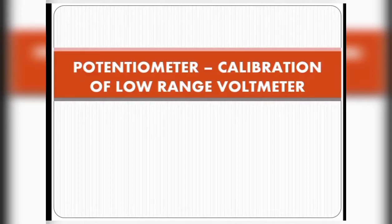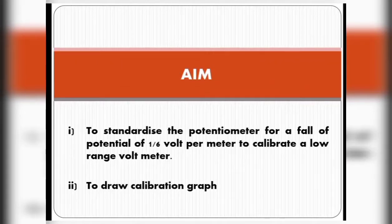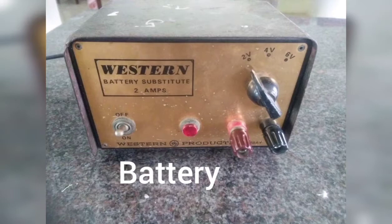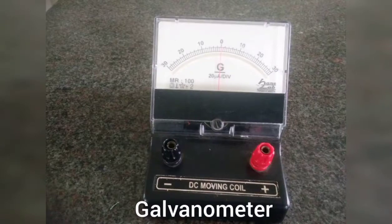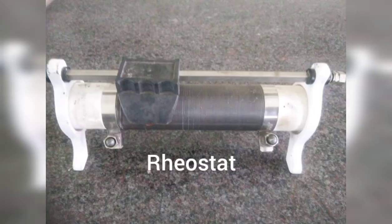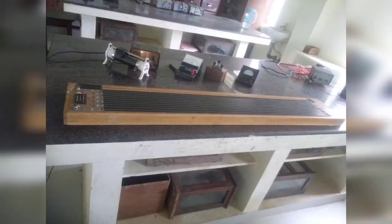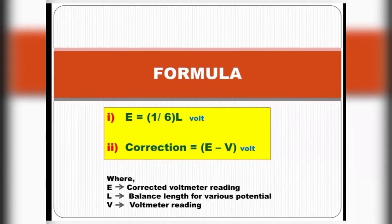Potentiometer calibration of a low range voltmeter. The aim is to standardize the potentiometer for a fall of potential of 1/6 volt per meter, to calibrate a given low range voltmeter, and to draw a calibration graph. Apparatus required: Potentiometer, Daniel Cell, Battery, Jockey, Galvanometer, Rheostat, Low range voltmeter, and High resistance. Formula: E = (1/6) × L volts; Correction = E − V volts. Here E is the corrected voltmeter reading, L is the balancing length, and V is the voltmeter rating.